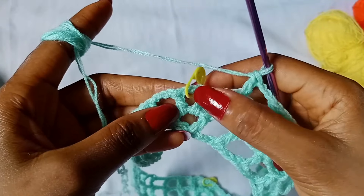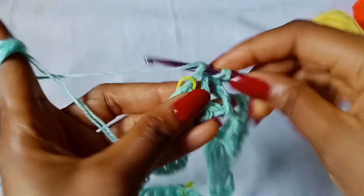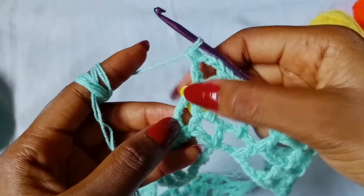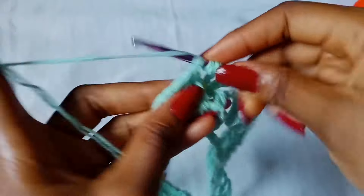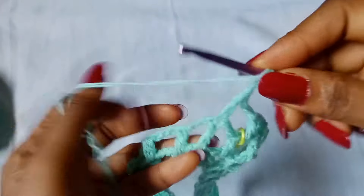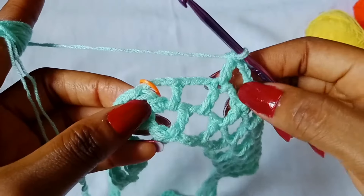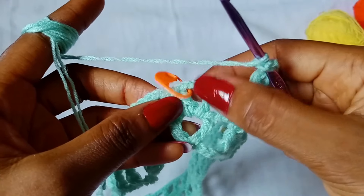When you've gotten to the last stitch just before your stitch marker, chain 3 and place a V-stitch in the previous V-stitch — so right where you have your stitch marker, place 1 double crochet, chain 3, and 1 more double crochet. Remember to put your stitch marker back. Chain 3, place 1 double crochet in the next stitch. Chain 3, place 1 double crochet in the next stitch. Repeat: chain 3, double crochet in the next stitch, all the way across until you get to the last stitch before your V-stitch. Chain 3 and place a V-stitch in the previous V-stitch.